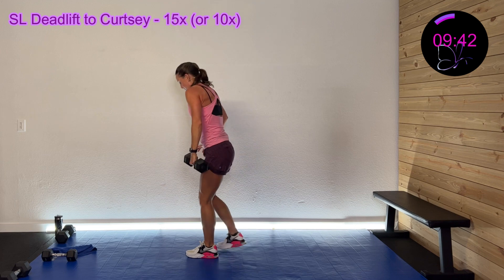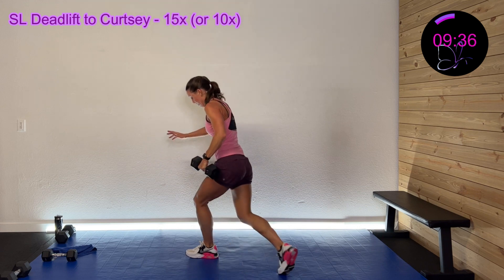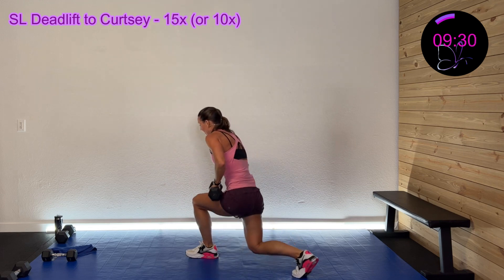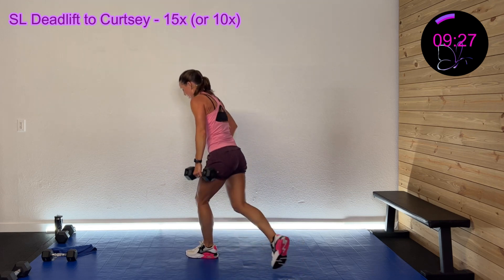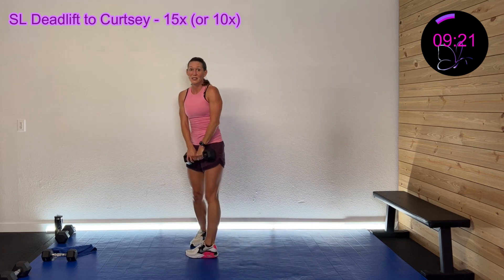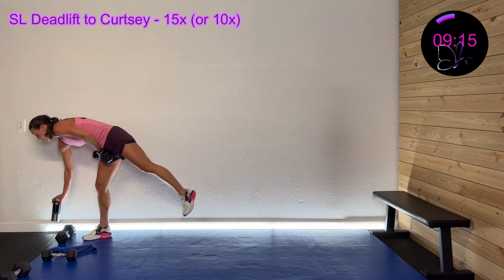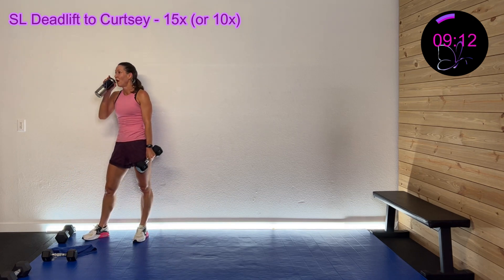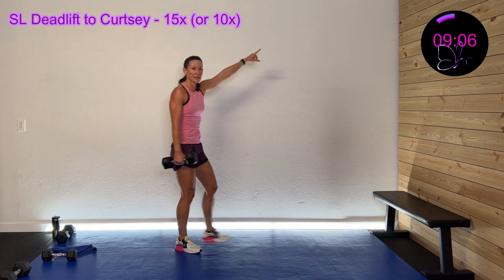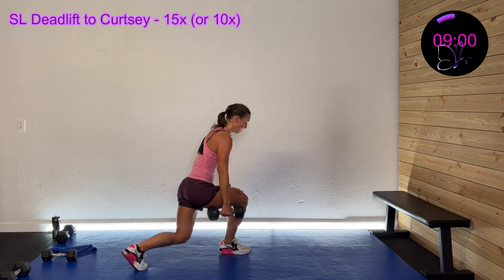You got this, come on. 30 seconds left — come on, you got this. 20 seconds. Wrap this up in three, two, one. They're halfway there — back on that right side. You got this in three, two, one — hinge down, curtsy.